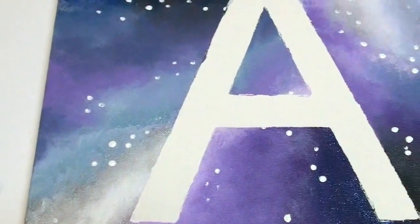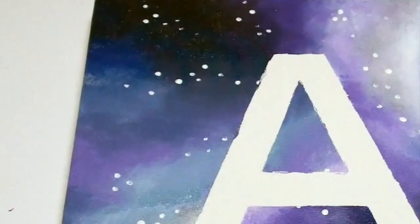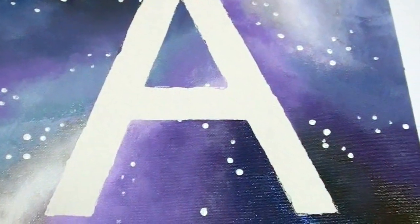Hi everyone! Today I will be showing you how to create this really cool galaxy canvas wall art. This is a really fun and easy project to do — it's almost foolproof because you can cover up almost any mistake.